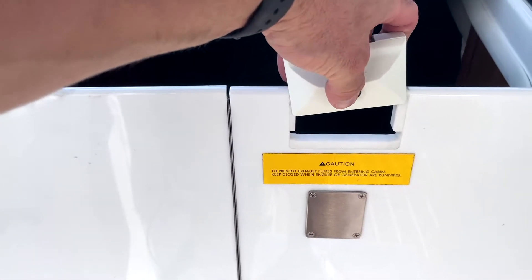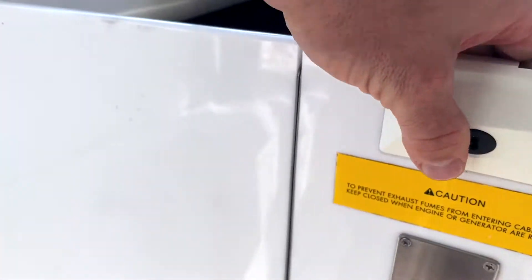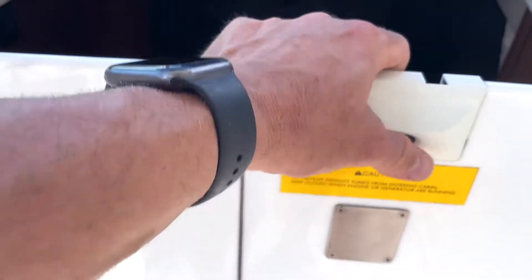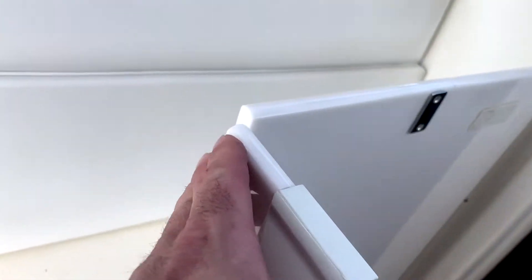It's very simple — you just go like this, push. You see, I'm going to push in right here. And that's it. It's that simple. It's installed.